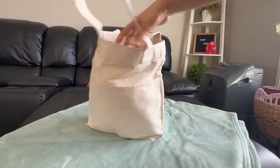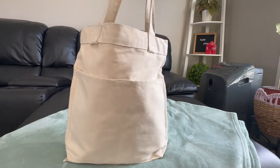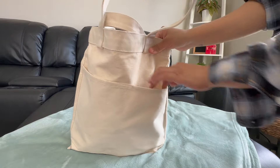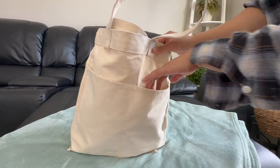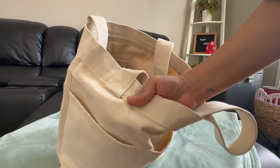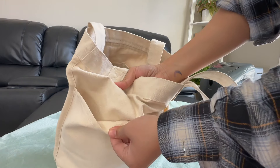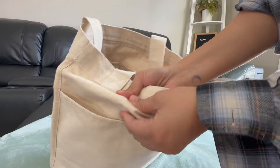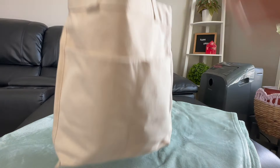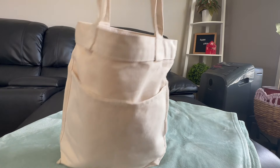I brought it with me when I went to Seattle. I could fit like a sweater in there and I was able to put our water bottles and the umbrella. It's really nice. What I really like about this bag is that it's really thick. So you can even go to the grocery store and use this as your tote bag and it will not break.